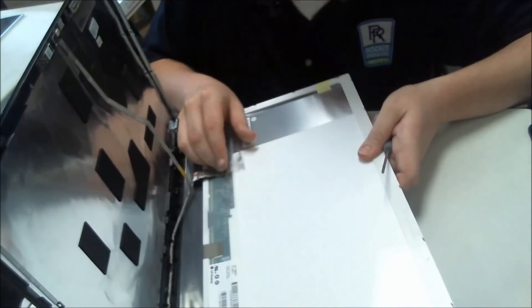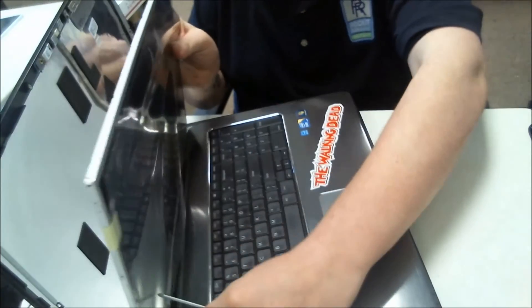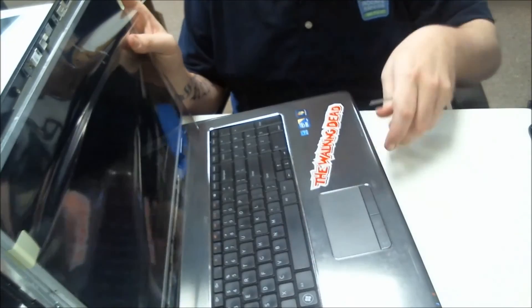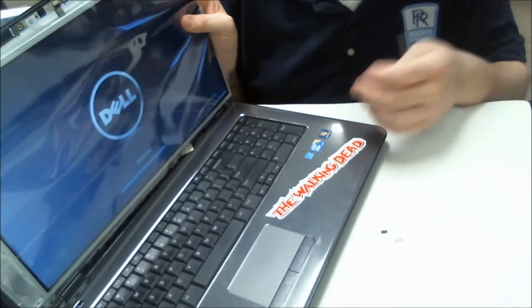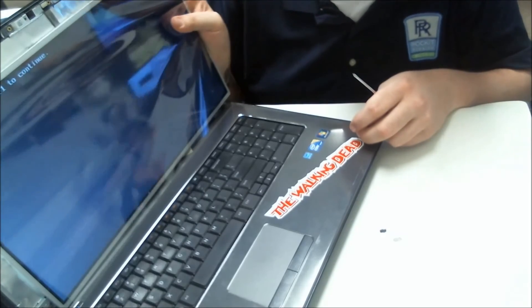Take the other LCD and plug it in like so. Power it on, see if there's a display, and you're good to go.